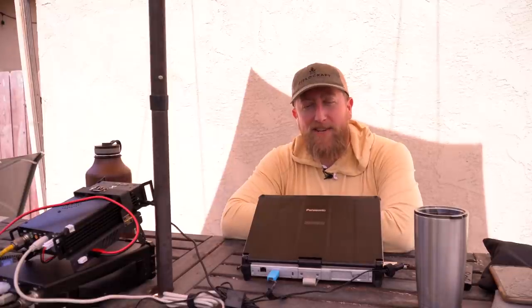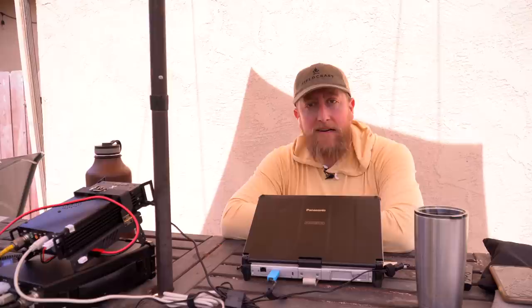How's it going everybody? Josh, KI6NAZ. Ham radio can really create a driving hunger. And today, using RF, we're going to cook some hot dogs.